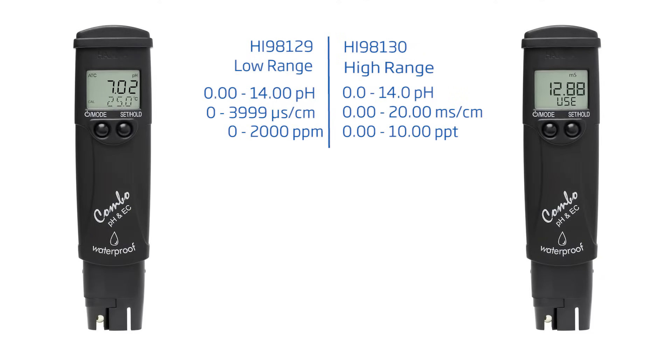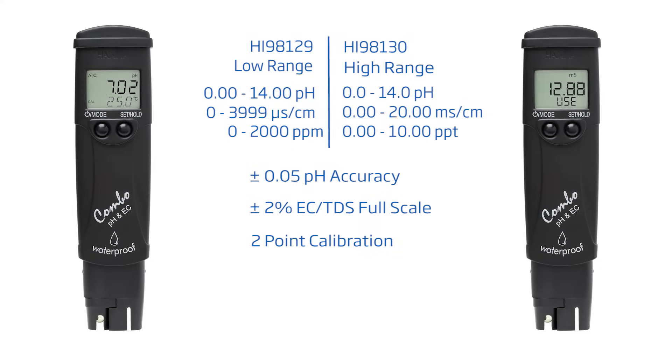The HI-98129 measures low-range conductivity and TDS, while the HI-98130 measures high-range. These testers have an accuracy of ±0.05 pH, ±2% full-scale conductivity TDS, automatic two-point calibration, and offer a replaceable electrode, all for $150.